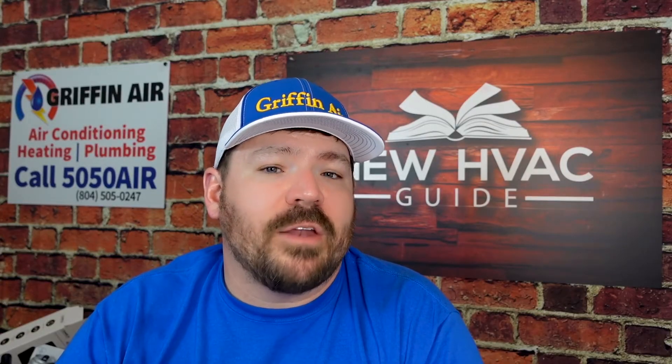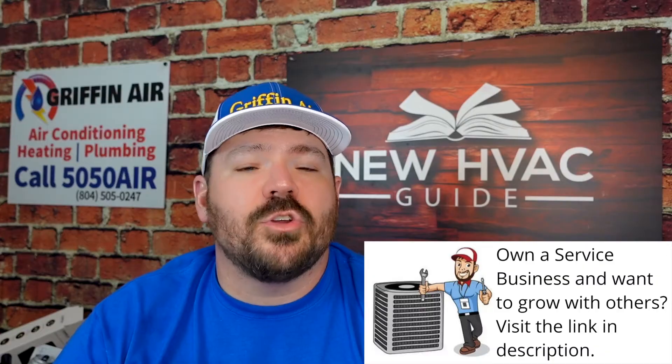I would argue that a UV lamp inside an indoor unit — whether an air handler or furnace — is one of the basic minimums. There are great products out there like filters and ionizers, but bare minimum, it's my belief that you should have a UV light shining on that evaporator coil, doing your best to keep it as clean as possible.